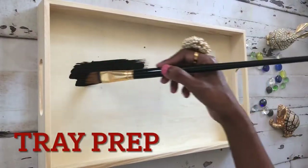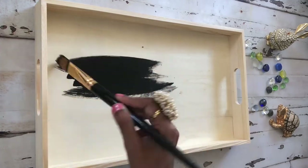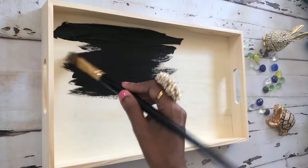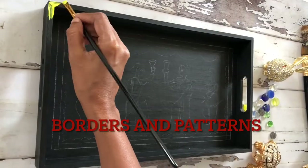Now let's get started with the painting. I'm going to do the background completely black because Tikuli art always has a black background. I started doing the gesso and did multiple layers for the entire tray.